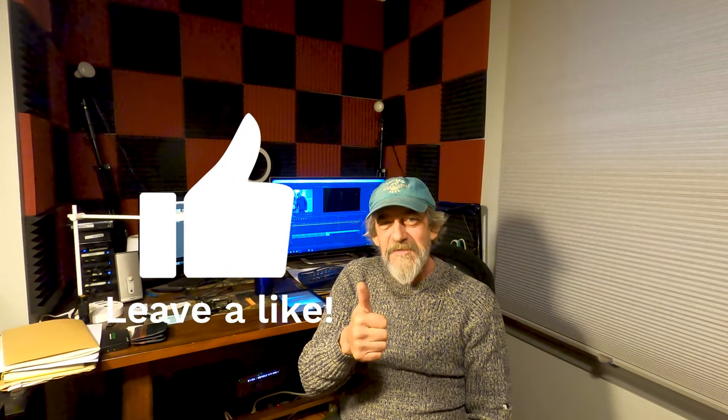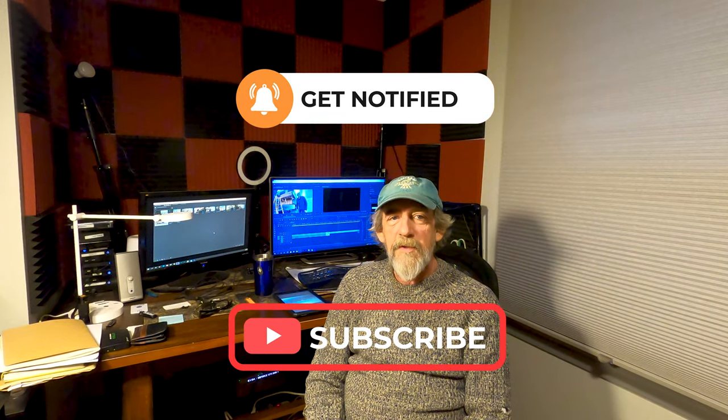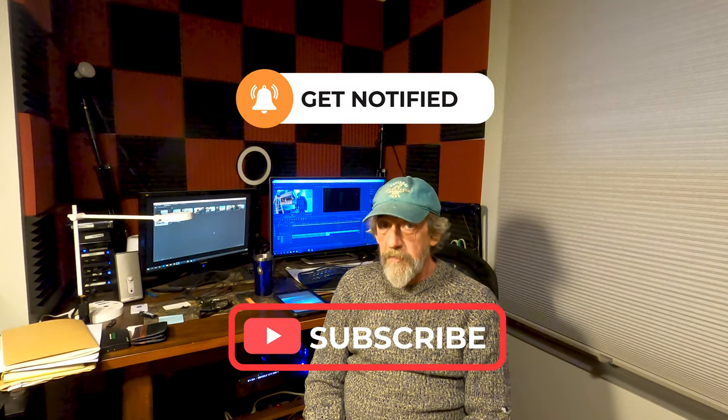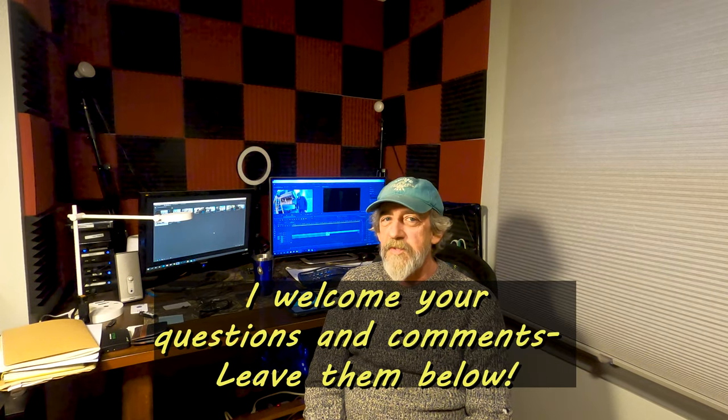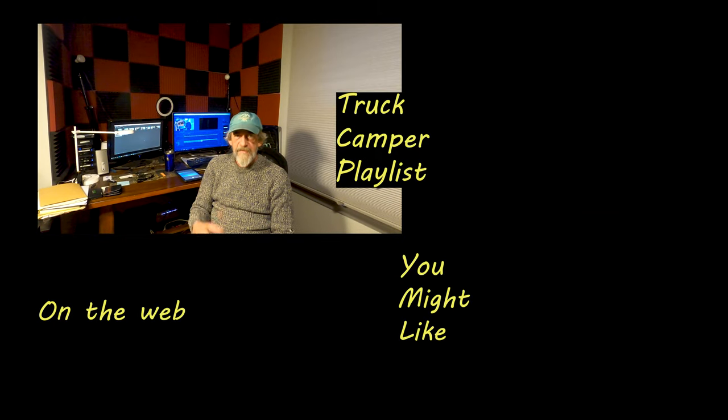If you found value in this video, give me that thumbs up — I always greatly appreciate those. It helps the video get ranked up by YouTube so more people will get to see it. If you're not subscribed, be sure and subscribe — I've got a lot of videos still to come on this camper renovation. Hopefully it'll help you with your camper renovation and give you an idea of what to expect, because a 27-year-old camper, you're going to find water rot — it's just the way it is. You can support the channel by visiting my Amazon store via the link in the description. As an Amazon affiliate, I get a small commission but you pay the same price. Thanks for watching — until we get together for another truck camper renovation video, peace.